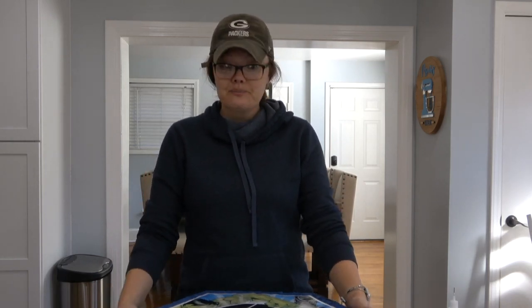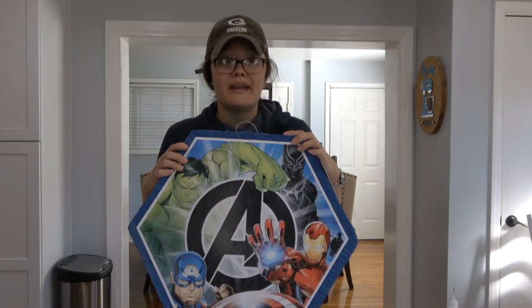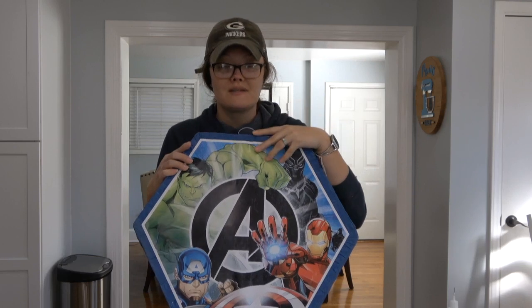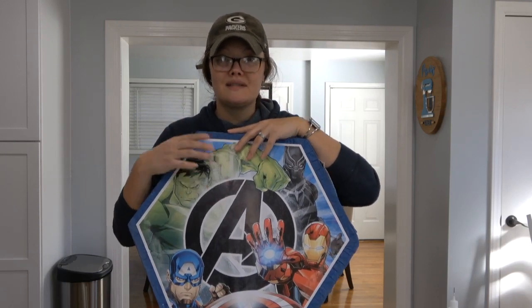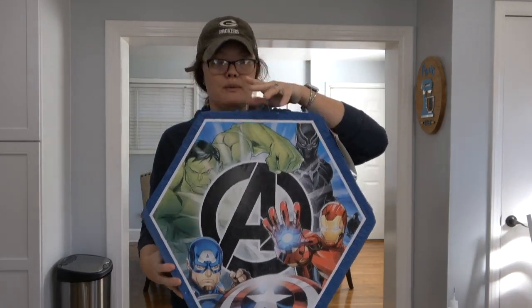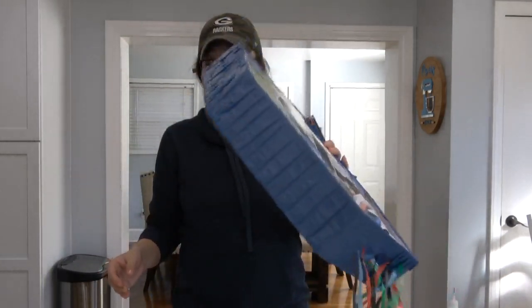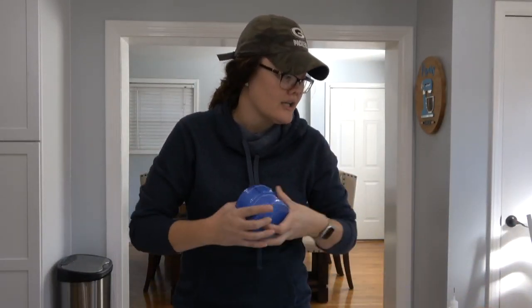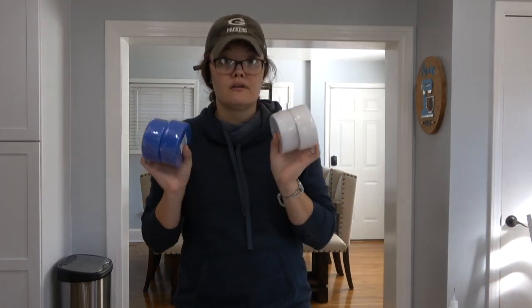I just got this piñata at Walmart. You could plan ahead if you knew exactly what you wanted to do - you could order a basketball piñata. I've been to three different stores here in Riddle Beach and I could not find a basketball piñata, so I'm making one. This is a pretty large piñata. It was roughly $20 at Walmart. I'm just going to take everything off of it and show you how to do that in a minute. I have got some streamers - orange for a basketball, and then blue and white for the University of Kentucky Wildcat colors.